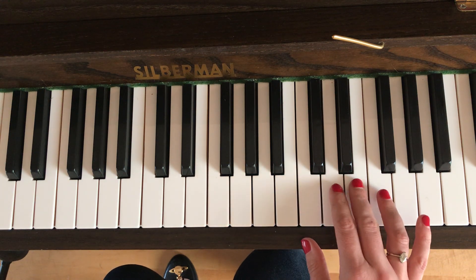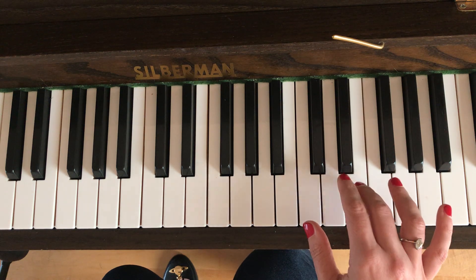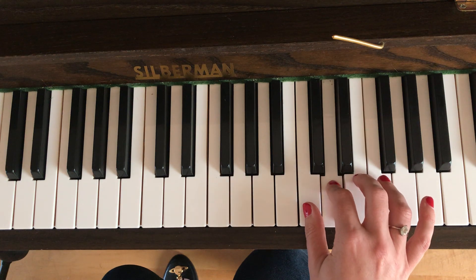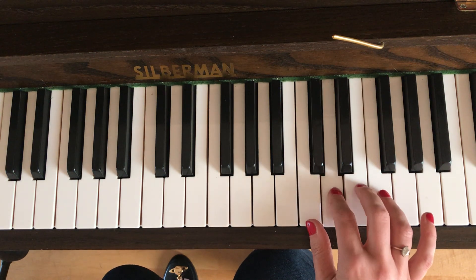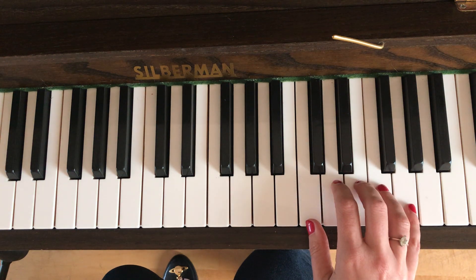You want that third finger to go up to the E. Three E's now. Okay, now we go E D C, then D E F. Okay, and now we stay in this position for the moment.